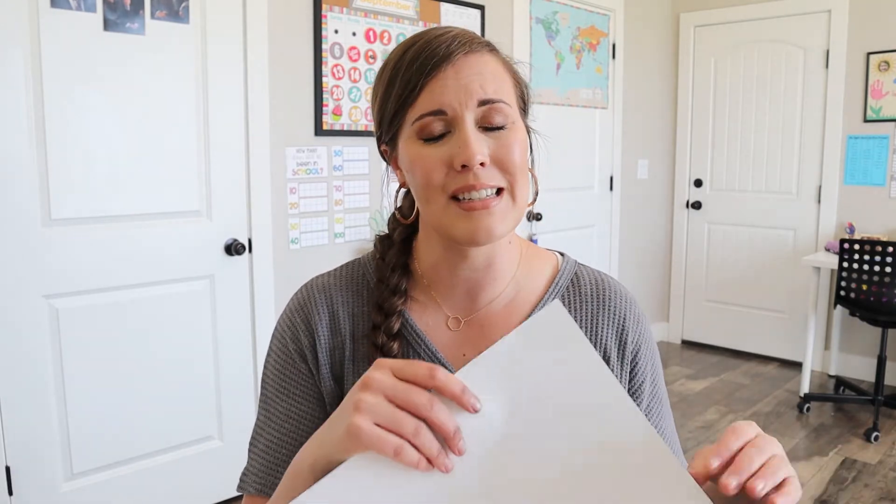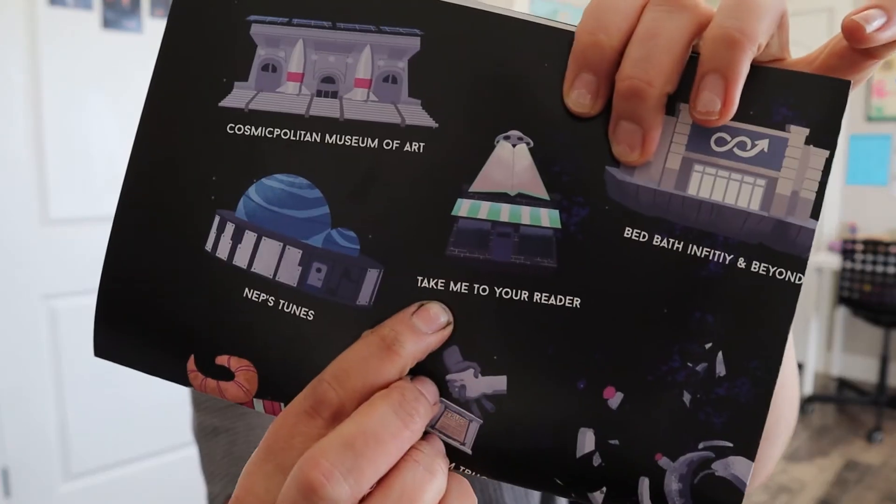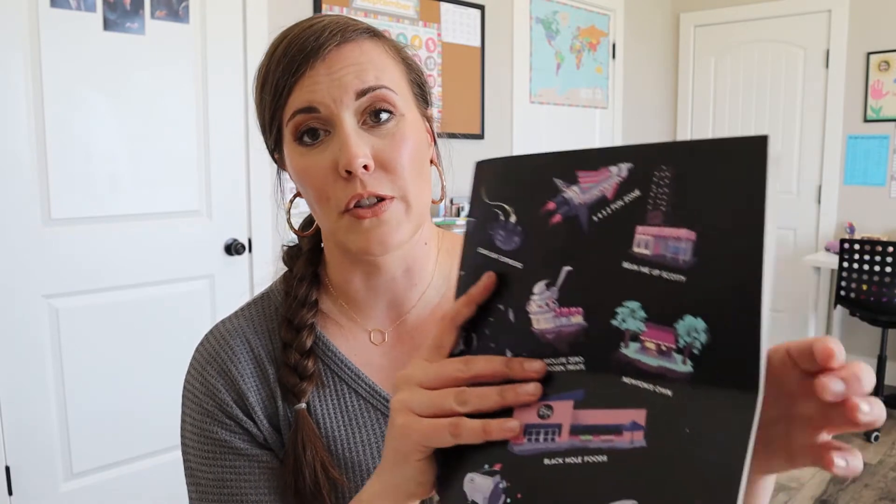There were also a lot of funny jokes — not dirty jokes, but really fun pun-type jokes, like the names for some of the different places in space. I'll pull it out to show you some without giving the whole game away. So like this one says 'Take me to your reader' instead of 'Take me to your leader.' There was also 'Beam me up Scotty.' There are a lot of really fun ones on there that just made me chuckle. And some of the storyline through the text was pretty funny too. I really enjoyed that and thought it was a lot of fun.